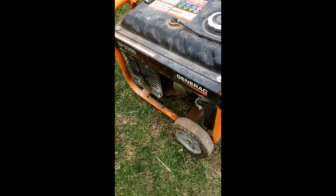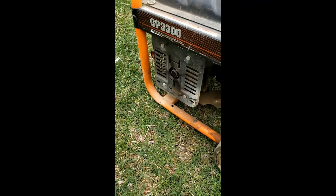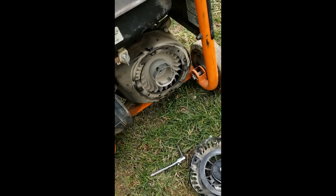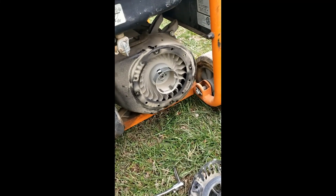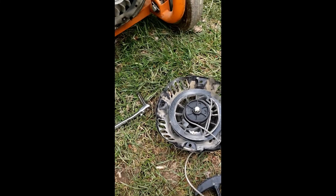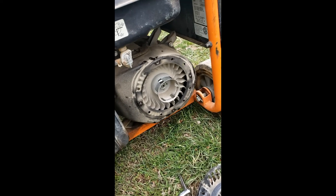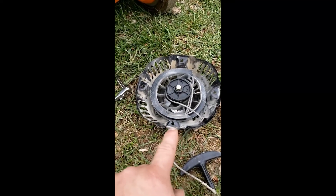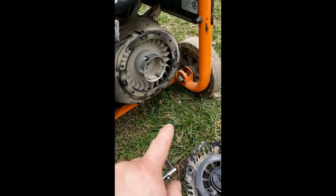I got an update on the Generac generator I got out of the dumpster - the GP3300. I took it down here and tried to pull the string and it wouldn't pull. I'm like, is the motor seized up? I just took the cover off and we'll see if the motor is frozen up or not.